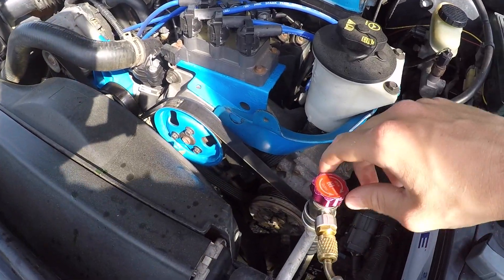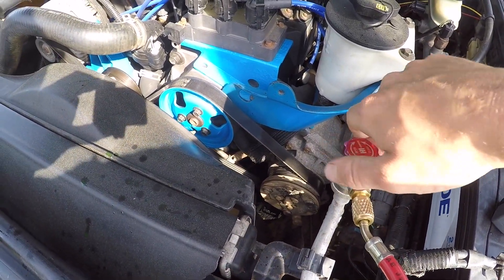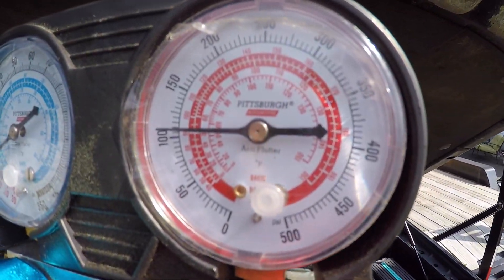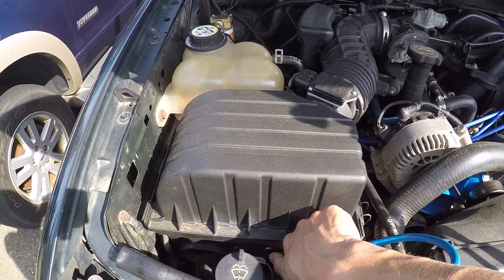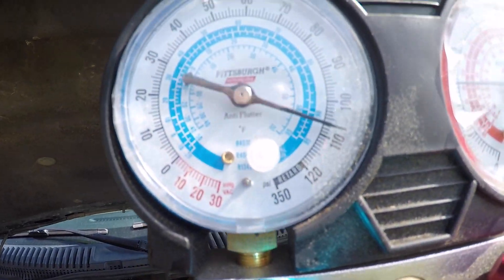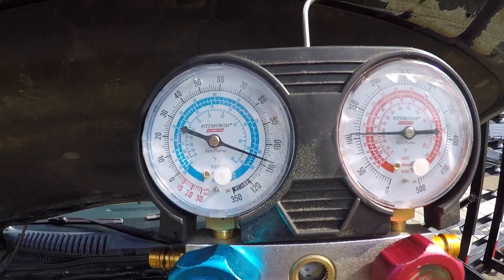Now what we can do is screw these in — it'll open up the valve and you'll get a reading. As you can see, on the high side I have about 100 PSI. If we screw in the low side, I should read about the same. Yep, it's about 107. So that's good — that means we have gas in the system.